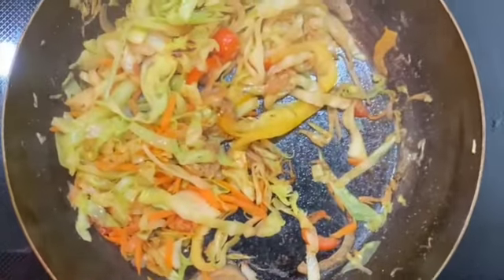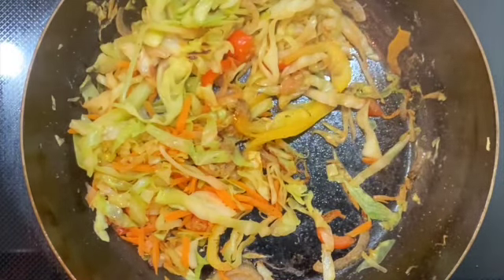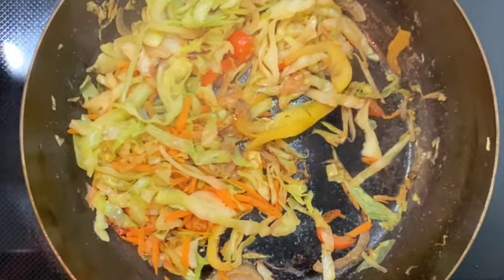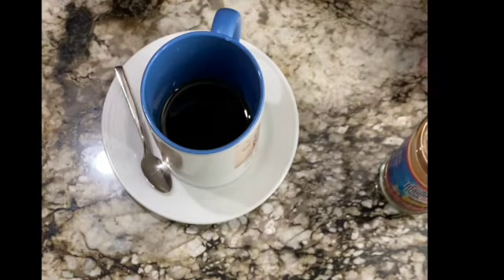Finally — this is the game changer right here. That's how it's supposed to look. Steamed cabbage — there we go! I'm going to prepare the dish and when we come back I'll show you the finishing.